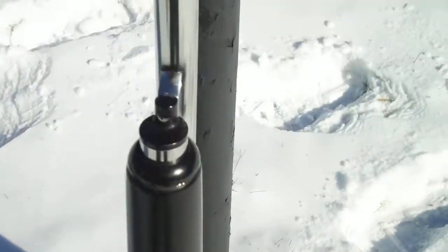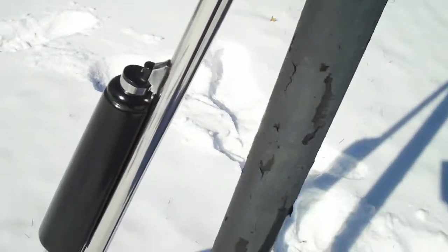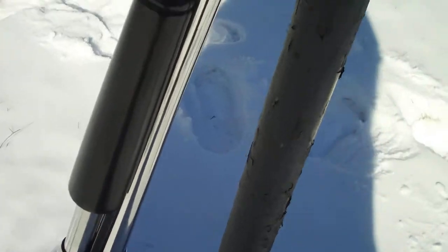So then I decided, well, instead of it being black, I kind of liked the look of the 870 Marine. I said, hey, I'll try something like that. So I started with 320 grit, worked my way all the way up to 2000 grit, and threw it on the buffer and buffed the heck out of it.